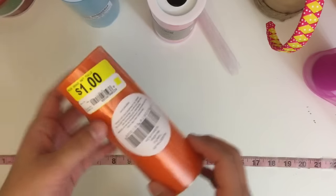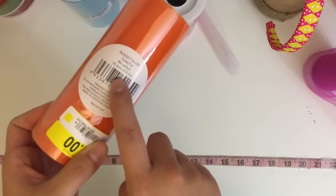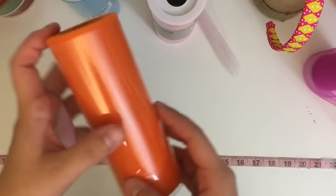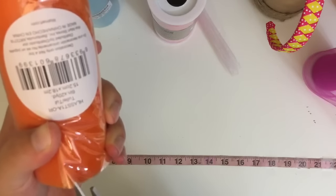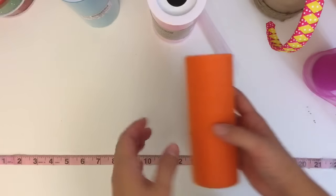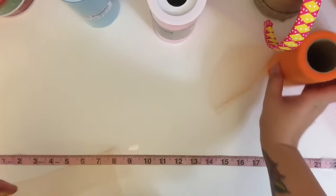The cheaper polyester type tulles — like this one from Walmart — during the seasons they sell them for a dollar. Pay attention to how much yardage you're getting; this is six inches by 20 yards, where typically I like to use the 25-yard roll spools. Five yards short — can't beat a dollar — however the quality of this tulle is cheaper, and I would not recommend it if you're making a tutu to sell.